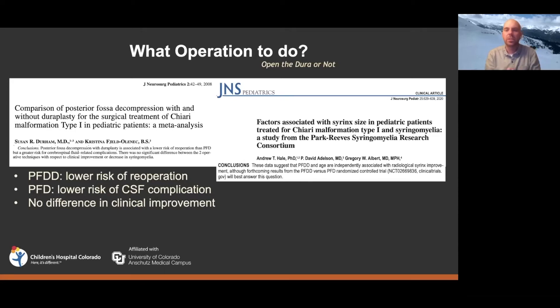There was clearly an issue early on in terms of defining who is more likely to have a problem if you do a dural opening — who can you avoid it in, or who really needs that risk taken because they won't get better without it? We didn't have answers to those questions when this 2008 meta-analysis came out, but we are starting to get some of that information now.